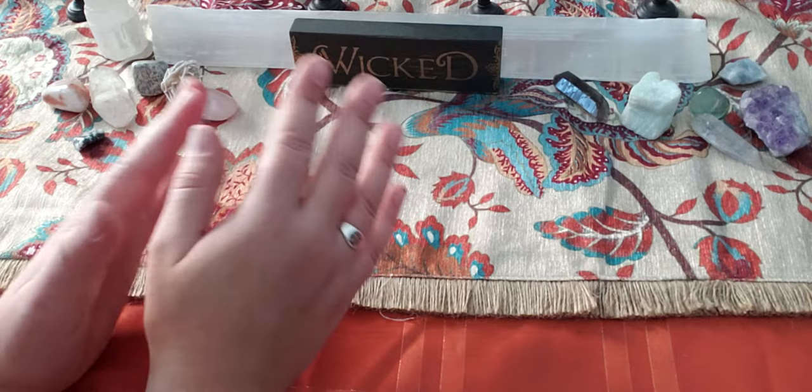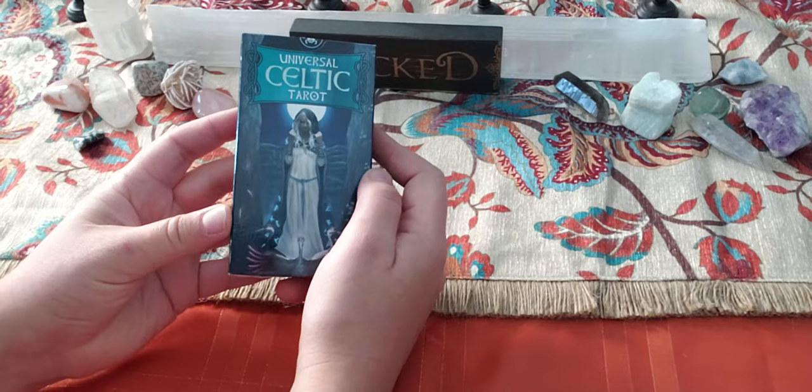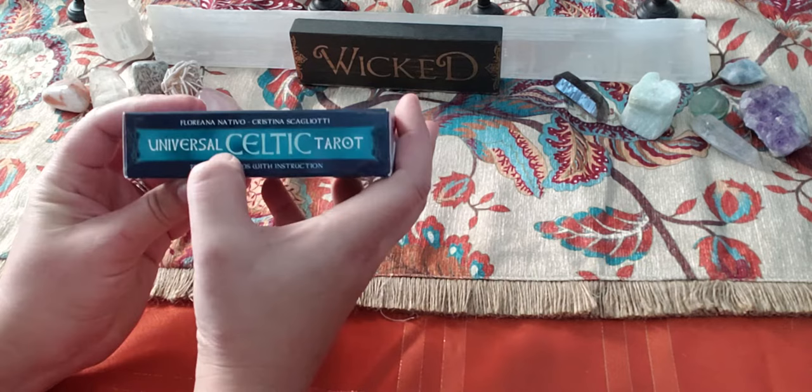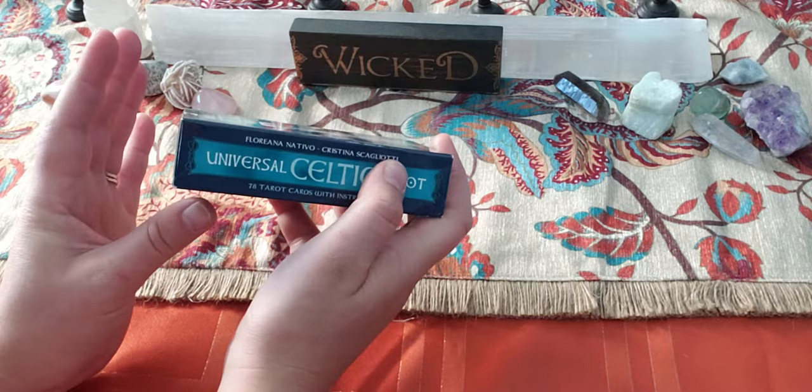Today we are going to look at the Universal Celtic Tarot. This is another Lo Scarabeo deck. This was $24.95. I'll link all of the places to get it down below. And this is by Florina Nativo and Christina Scagliotti — hopefully I said that right. I took off all of the wrapping inside so you don't have to see me struggle.